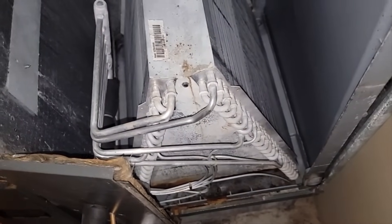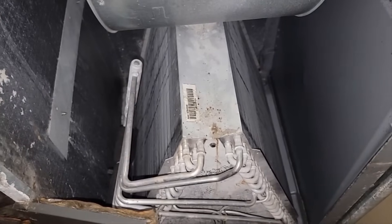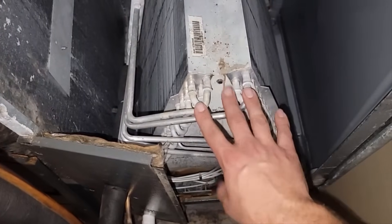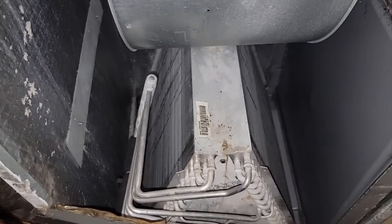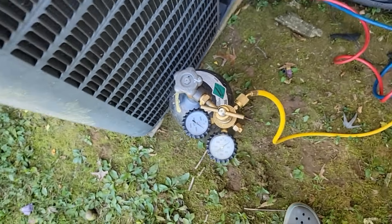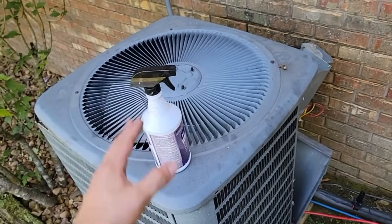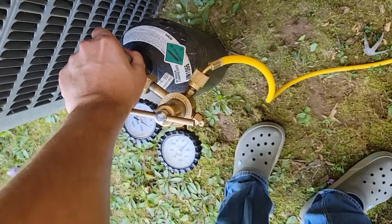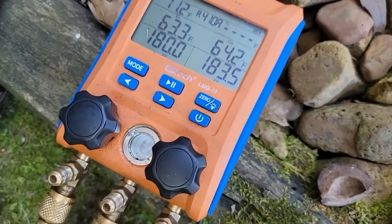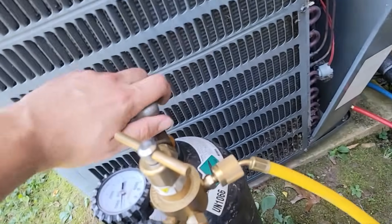If you don't detect anything with the electronic detector, that's when you go to nitrogen. Pump the equipment up with nitrogen — you'll need to recover the old refrigerant first. If you're going to pressurize the condenser, air handler, and line sets, you'll have to recover the refrigerant. If you're only pressurizing the indoor coil and line sets, you can just pump down the refrigerant into the outdoor unit. We've recovered all the refrigerant — only 8 PSI left in there. We've got nitrogen hooked up and we're ready to pump it full of nitrogen. You've got to have some soap bubbles — I'm using Diversitech Pro Bubble to spray the connections.